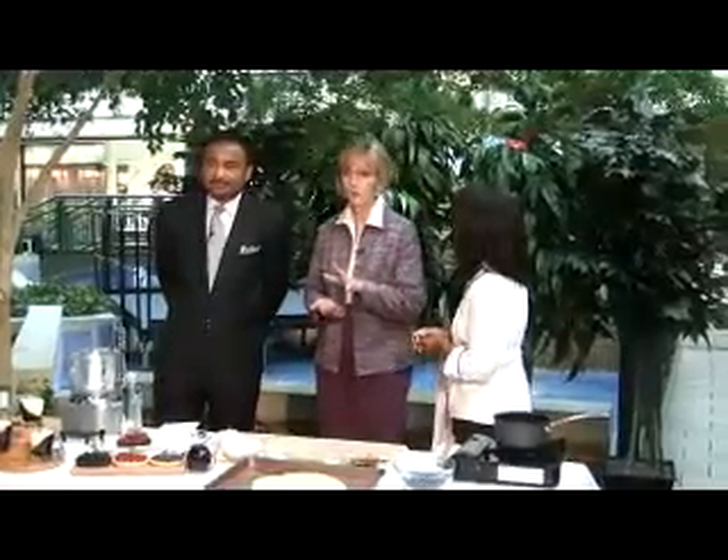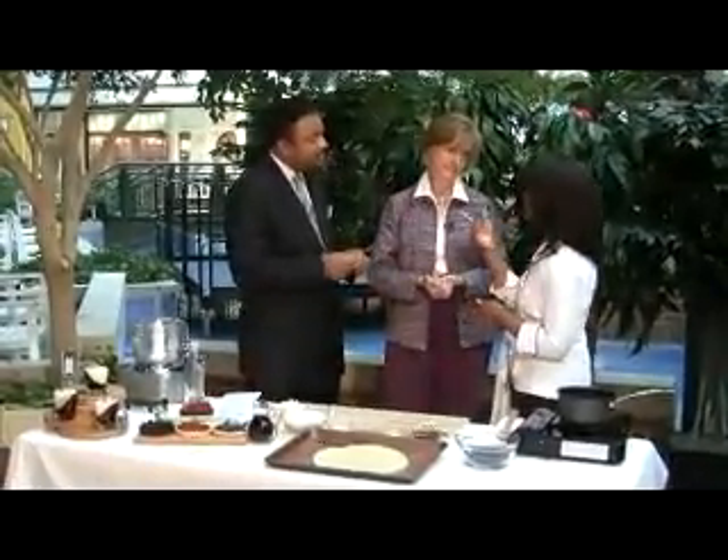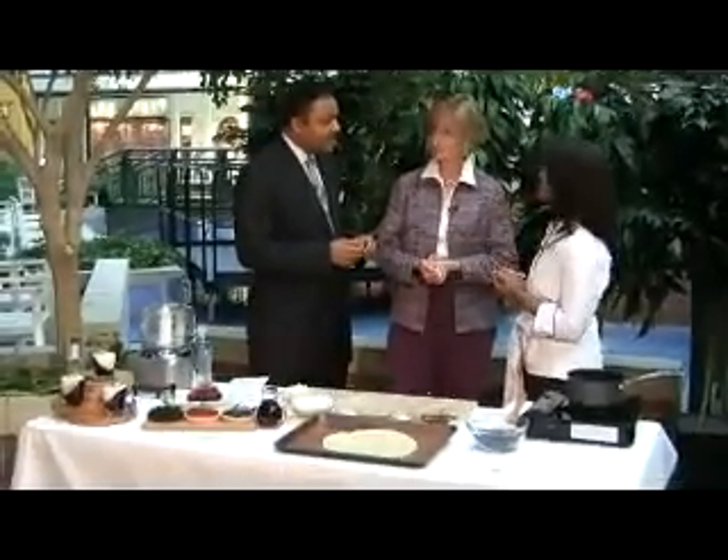Blueberries are in season right now. This sauce can be used in many different ways, and you can support local farmers. You can get these very inexpensively, and they're full of antioxidants. That's a good point, because the U.S. Department of Agriculture for Human Nutrition said that it's the highest-ranking vegetable or fruit you can get with antioxidants.